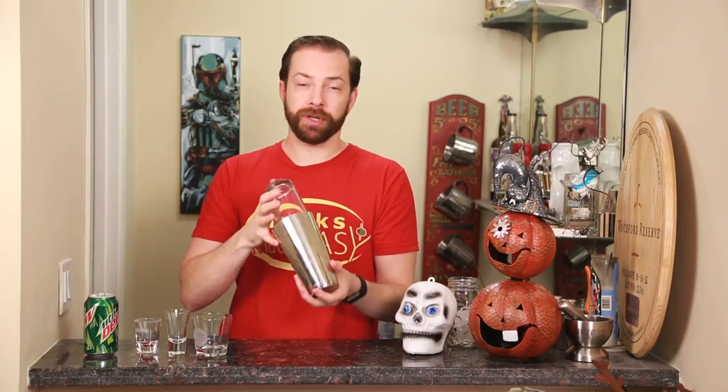We're not gonna shake this with any ice today, because when you do use ice you're gonna chill down the temperature of your contents, and because we're gonna be using dry ice we want this to be a little bit warmer so we get more of a response and more smoke and bubbles. So give it a quick dry shake.